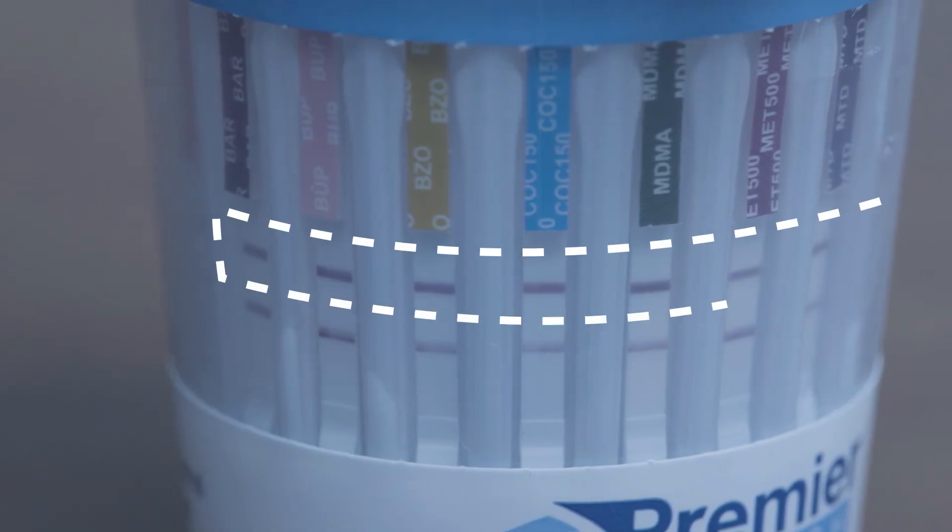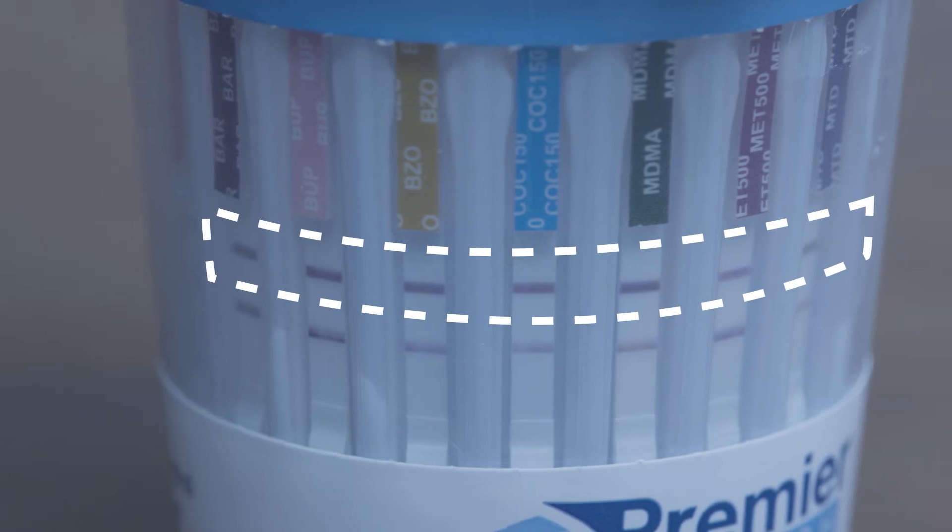Make sure that the top control line is visible for all test strips, otherwise the test is invalid and the results must not be used. Two lines appearing as seen in this example show a negative result. Negative results can be read as soon as the top control and bottom test lines are visible.